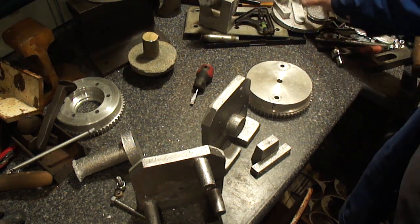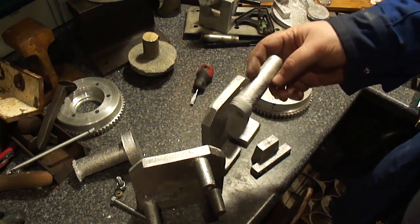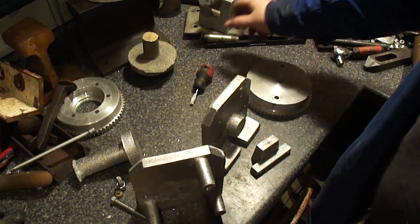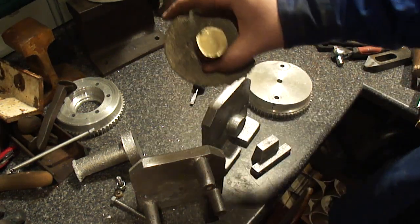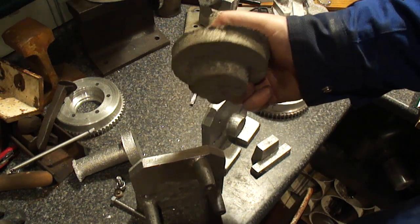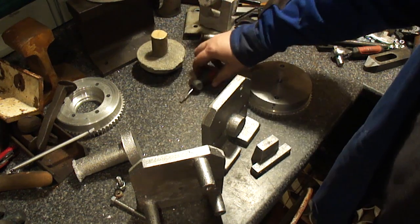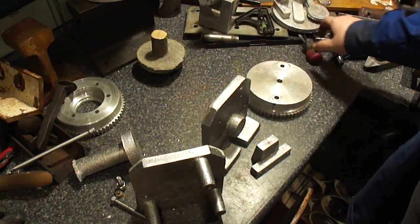Got all the flashing cleaned off of a lot of the castings and this thing is solid — it has some serious heft to it. So let's get started.